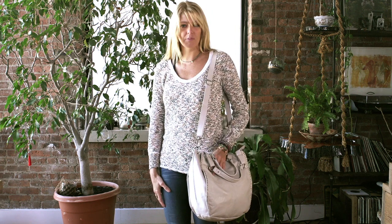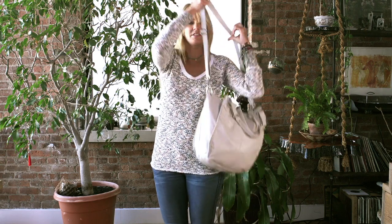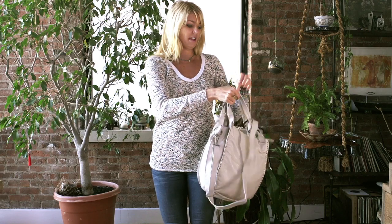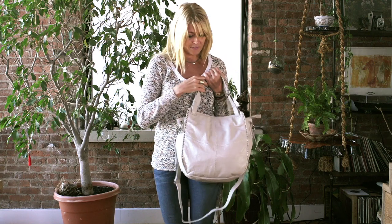You can wear it a couple ways. You can wear it over the shoulder, you can adjust the strap, wear it as a crossbody. And you can also use the double handles and carry it over the arm as a satchel. It has a lot of great features.